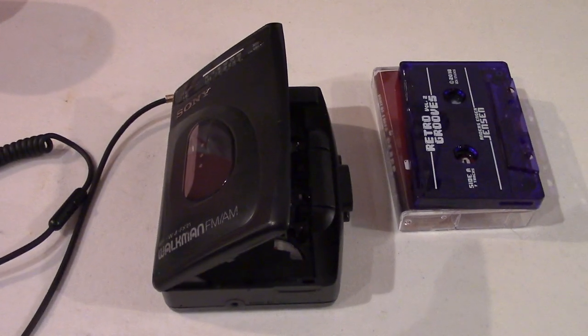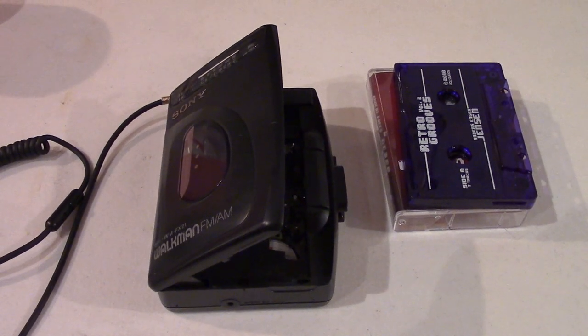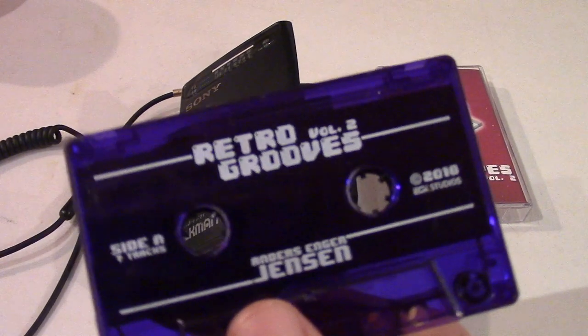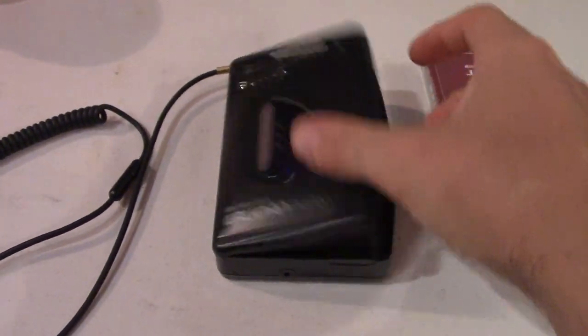Now that the repairs are done, I'm going to test the unit by plugging it directly into my camcorder. I'm going to play Retro Grooves Volume 2. Let's see how it sounds.